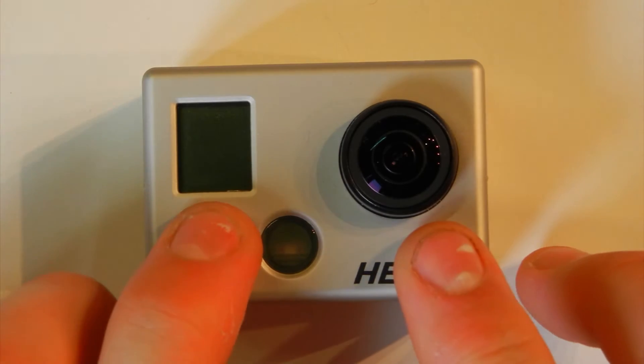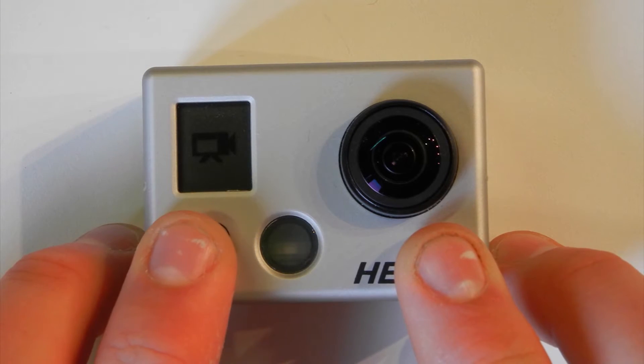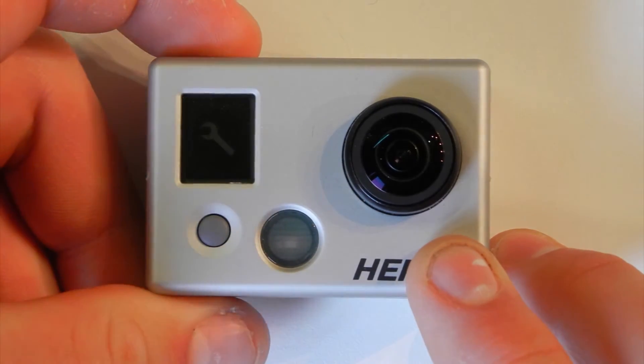So to do this, you simply turn on the camera. Use the mode button to scroll through the menu until you get to the settings menu, then use the select button to enter.